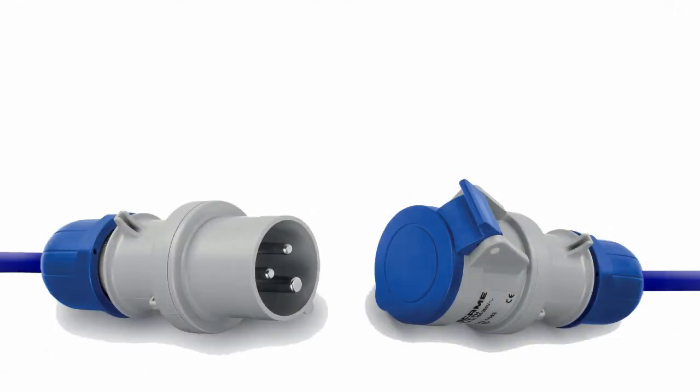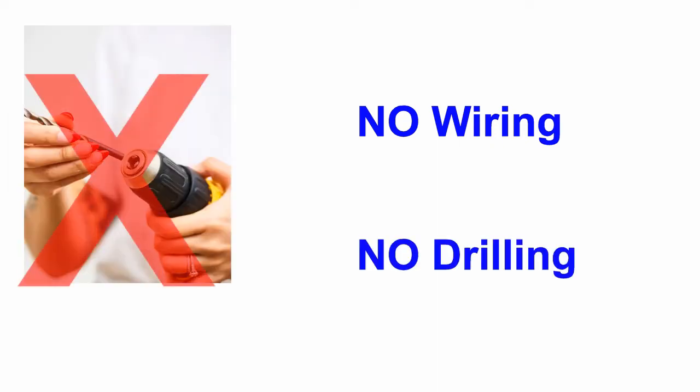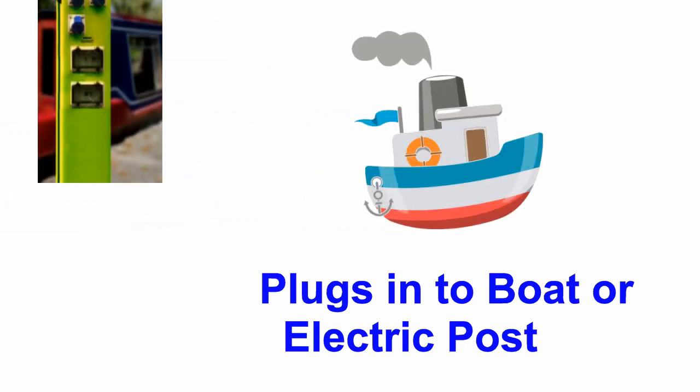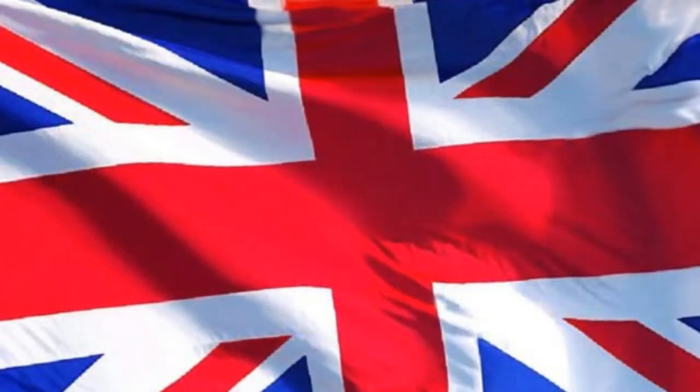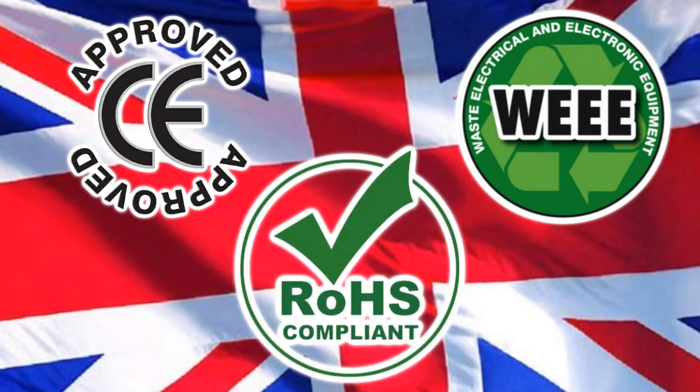It comes fitted with the industry standard 16 amp connectors and is really simple to use. You just plug it in to your electric hookup cable. There's no wiring involved so you don't need an electrician. There are no holes to drill and it can be plugged into either the boat or the electric bollard — either work equally well. Our isolators are hand built and individually tested here in the UK and are CE, WE and ROHS compliant.